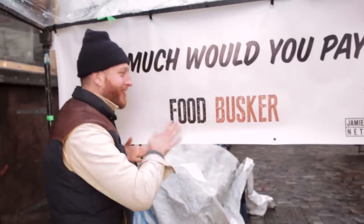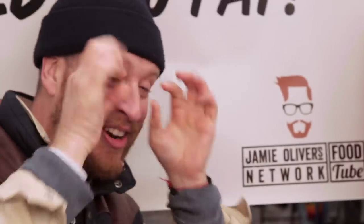It's freaking freezing down here at Camden Lock, but I don't care because Food Busk is back with some special action. And we're doing the most amazing chili and garlic shrimp tacos.